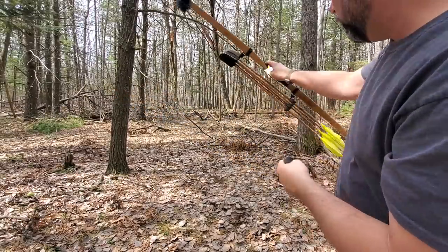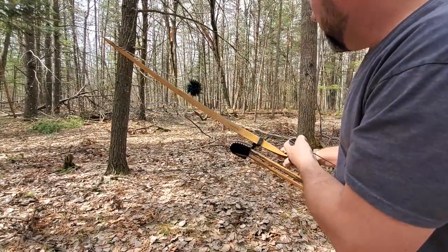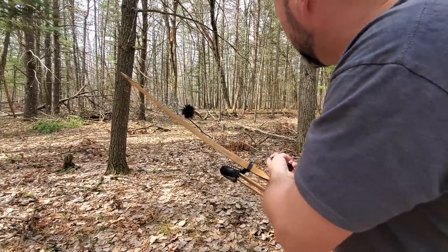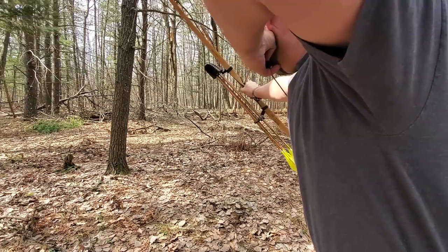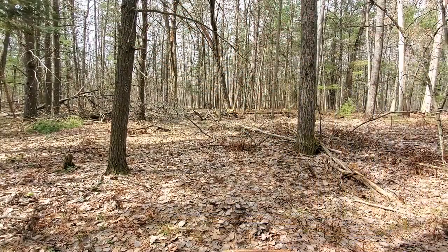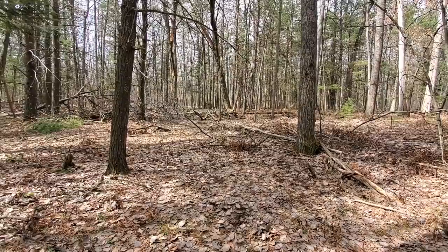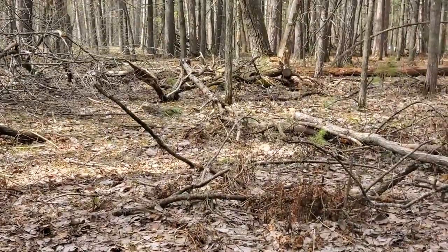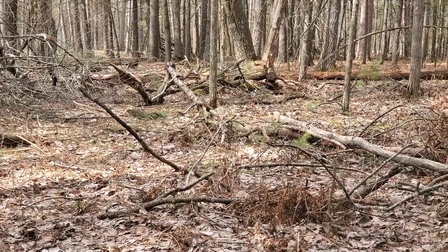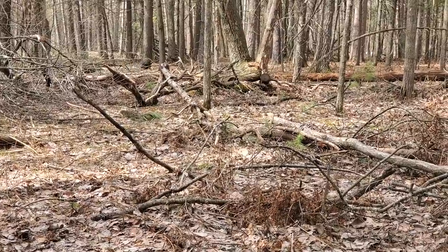I've got to shoot through some brush here too. It's about a 15 to 18 yard shot right on that end log. I actually hit it, skipped off of it, and you can see the arrow went right up into that tree. But again, those arrows don't get lost. You can see the arrow sticking in the tree right above it. It's a perfect setup — stump shooting is so much fun.